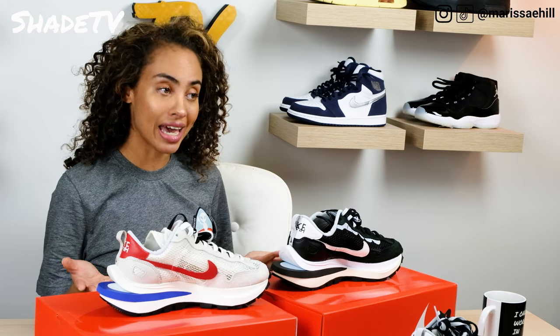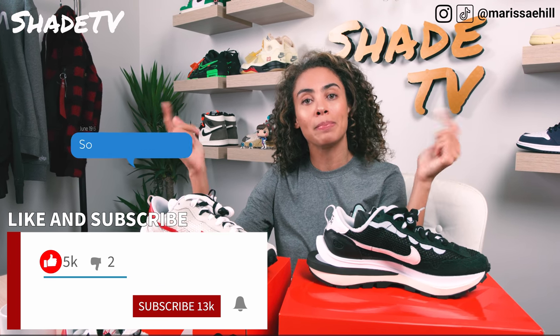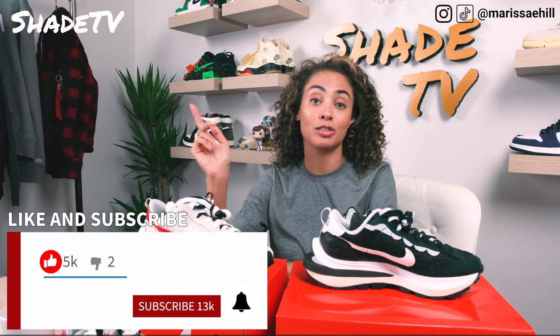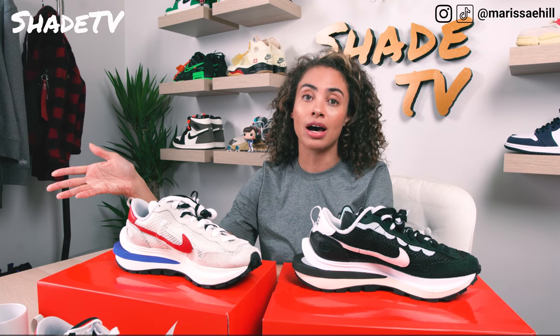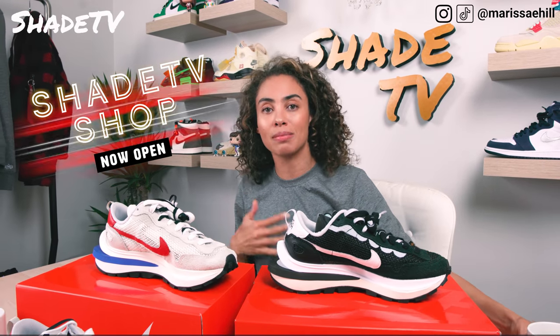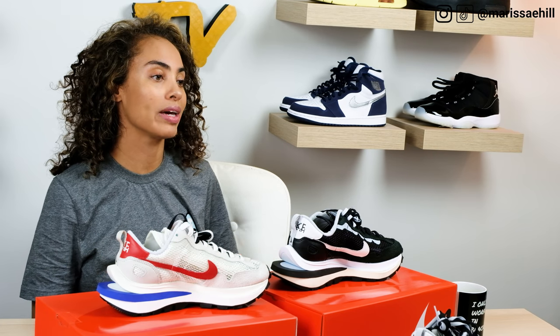Thank you so much for tuning into my channel Shay TV. My name is Marissa Hill — if you're new to my channel, do not forget to smash that subscribe button, give this video a thumbs up, and feel free to leave comments and questions below. Check out those links for Alpha Industries if you're interested in anything from the styling haul, and hit that notification bell as we have a ton of upcoming videos. Hit that join button because we would love to have you as Shay members — you have so many additional perks. Also check out the merch — we've got amazing coffee cups and sweatshirts coming in, and I'm going to be doing a review of all the hoodies on our merch site. Thanks for tuning in — see you on the next video!